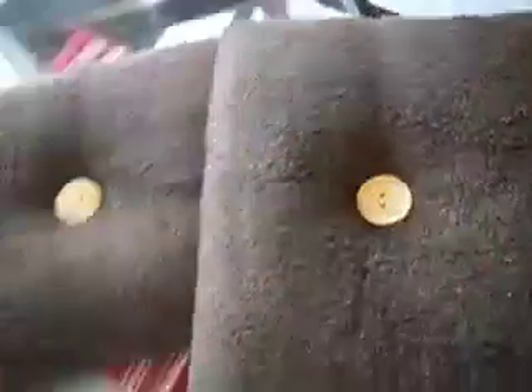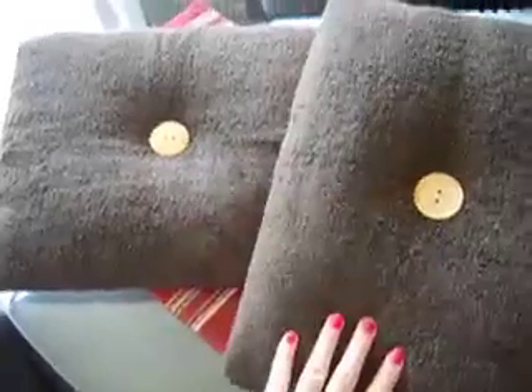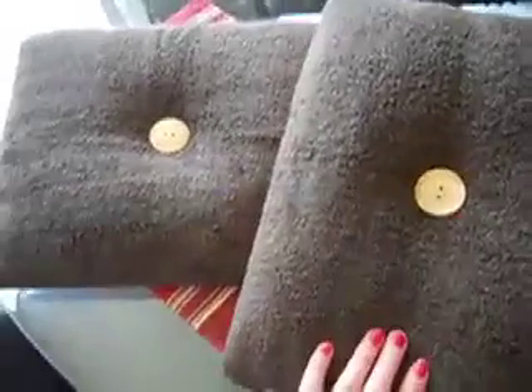I hope you guys like my little repurposing do-it-yourself home wall hangings. Thank you for watching!